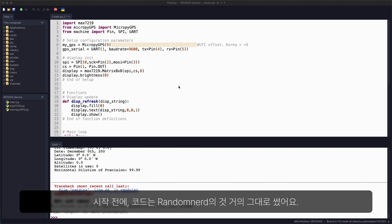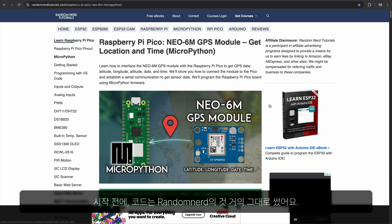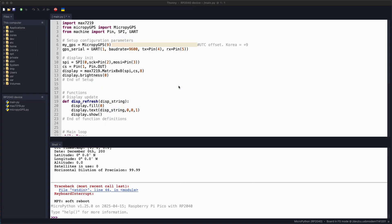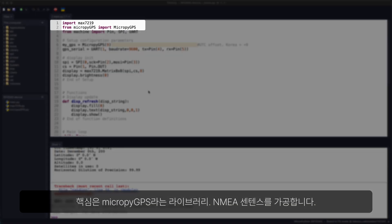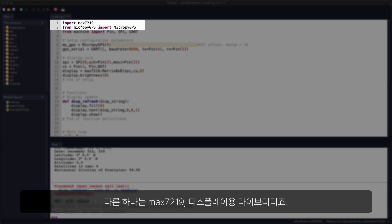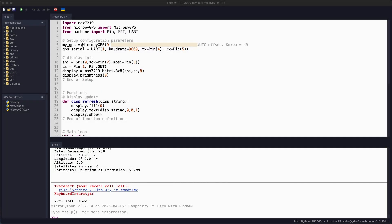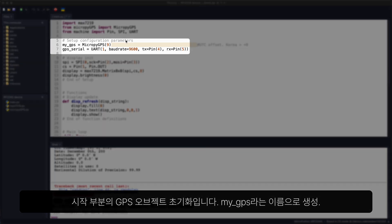Before we begin, my code is largely based on the Random Nerd Tutorials tutorial, which is linked below in the description. At the heart of this code is the microPyGPS library for processing the NMEA sentences. Other than that, we have the MAX7219 library for the display. In the initial setup, there is a section for the GPS object, which is initiated with the name MyGPS.